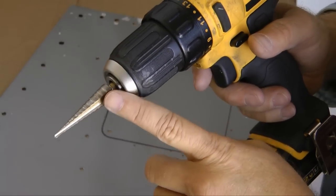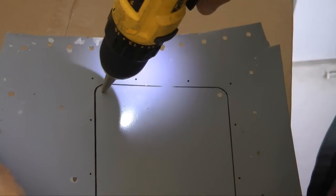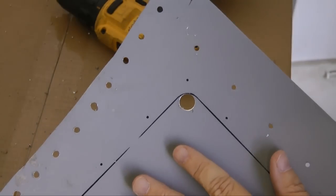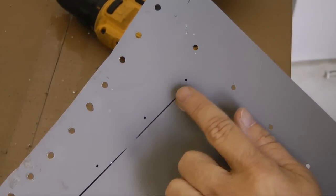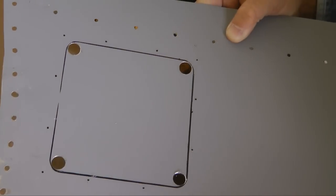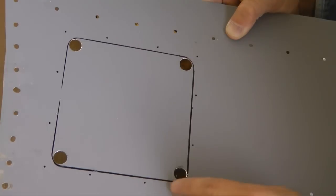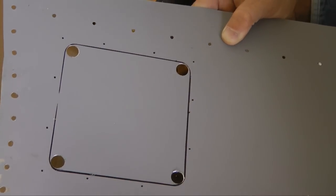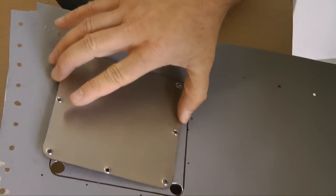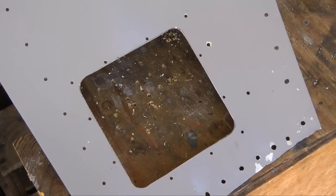Next we're going to use a step bit to drill all of the holes at the corners. On your skin, you want to drill up each of the holes all the way to the line. Now we can go ahead and carefully cut along the line — I'm going to include the line so there's enough room for the plate to fit. Here are the holes that we just cut out.